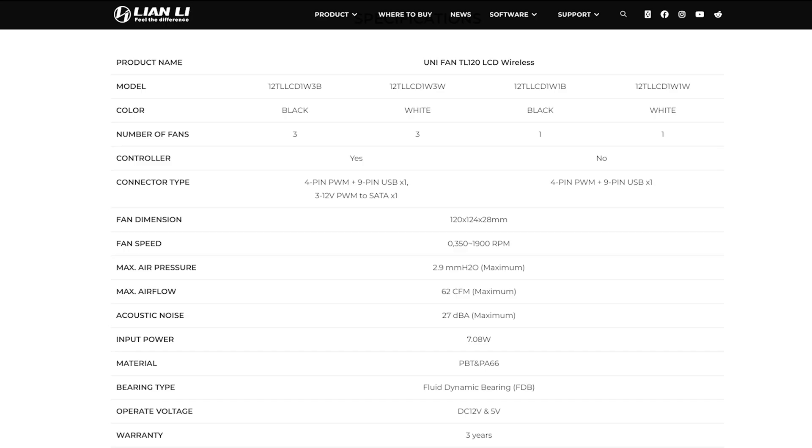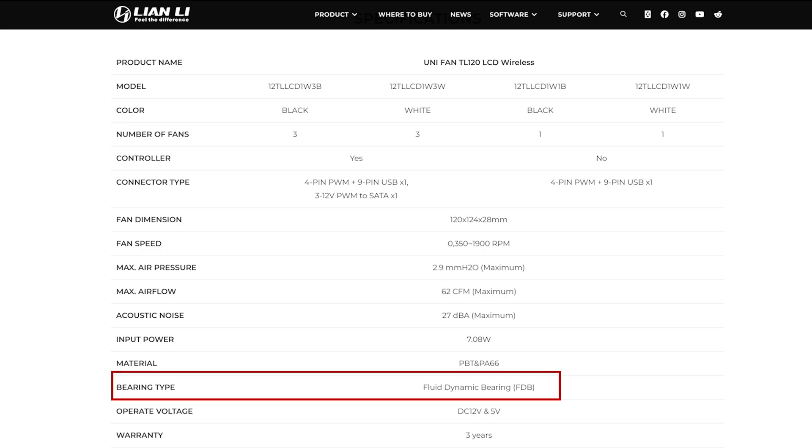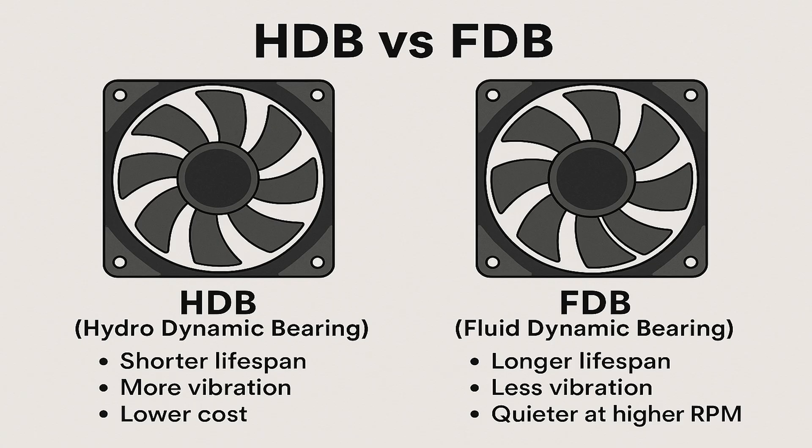The Lian Li Unifan TL 120mm LCD Wireless steps things up a bit with a fluid dynamic bearing, or FDB for short. While HDB and FDB sound similar, FDB has the edge, especially when it comes to noise levels at higher RPMs. It's designed to reduce friction more efficiently, making it quieter and smoother under load. So right off the bat, just from the bearing type alone, the Lian Li fans already bring a noise advantage.